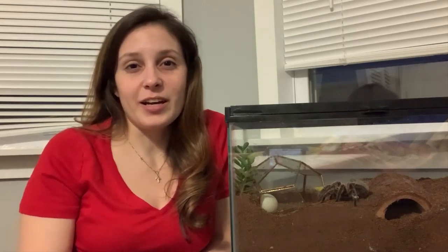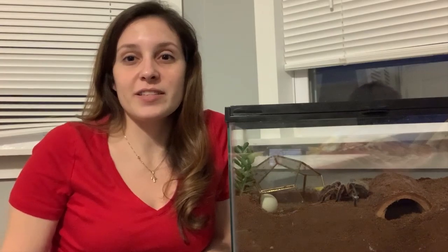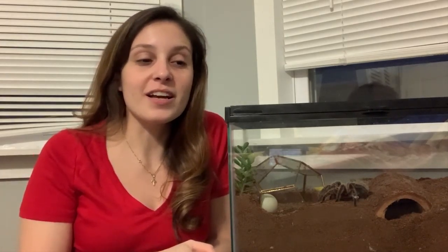Tarantulas in general are pretty hardy. Even if you are a beginner there are a lot of really good beginner tarantulas that can withstand a lot of things. Tarantulas have been around forever, have gone through many changes in the world and they are still here. So from an evolutionary standpoint tarantulas are a pretty genius design. However, despite how hardy they are and despite how much tarantulas have actually survived throughout the course of the world, they can actually be incredibly fragile and sensitive to extreme weather.